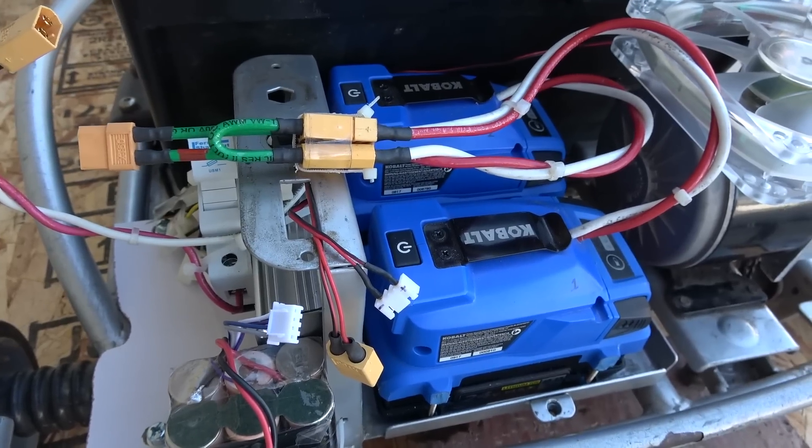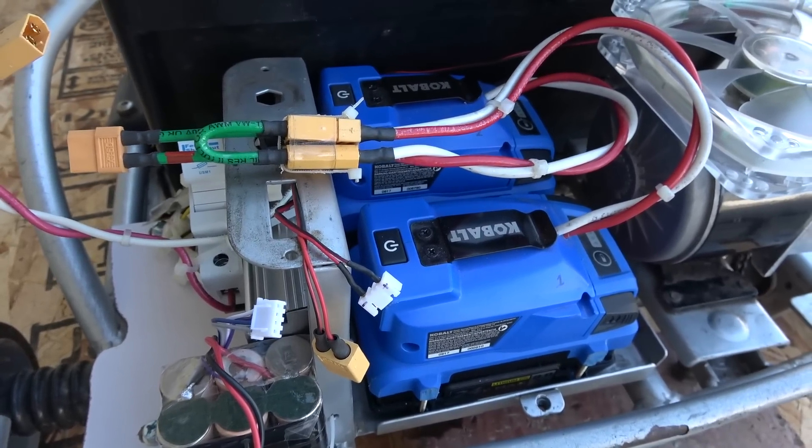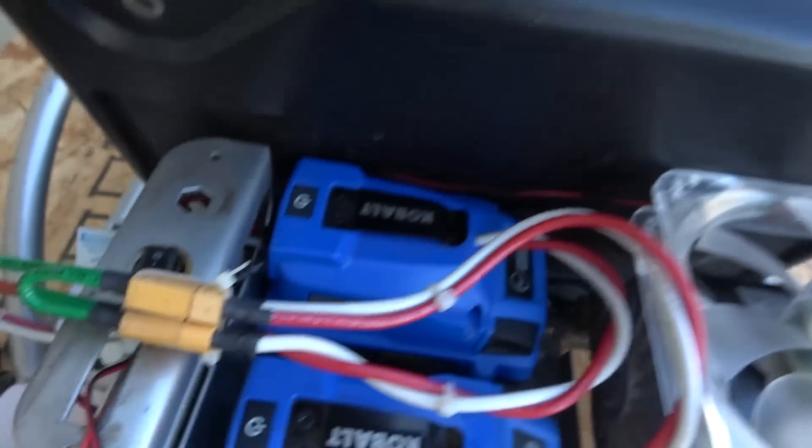To upgrade this go-kart from 24 volt to 48 volt, you only need three things: a 48 volt battery pack, a 48 volt brush DC motor controller, and a speed throttle control.